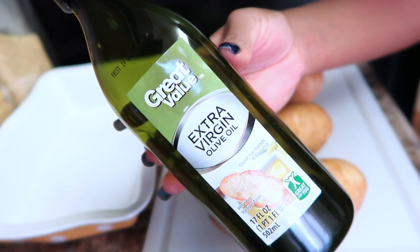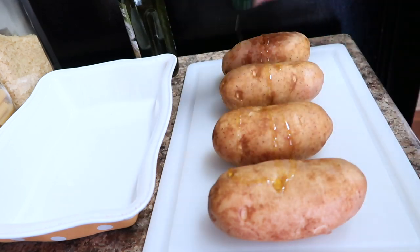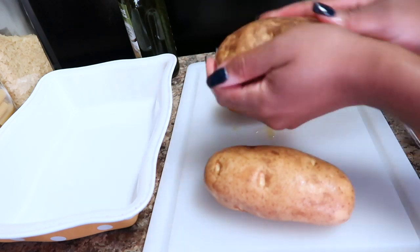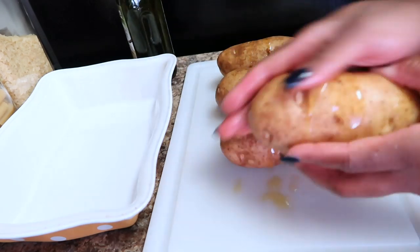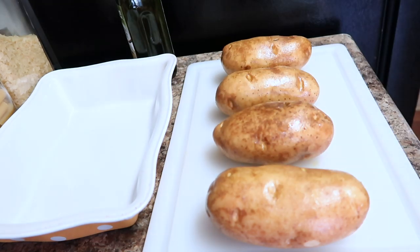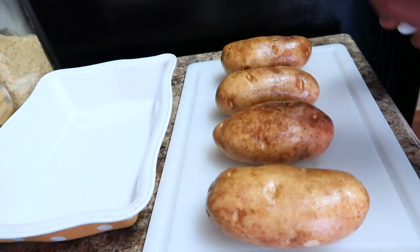The next step: take an oil of your choice — I particularly like olive oil, so I went in with two capfuls of olive oil, dressed it on my potatoes, and rubbed it into the skin. This is an important step for the potato skin becoming your bowl at the very end, because you want it to be nice and crispy as it continues to bake.